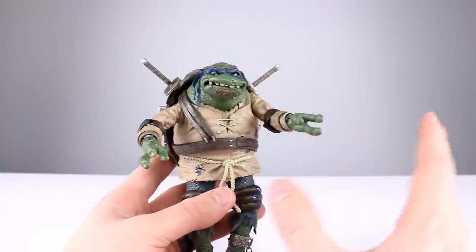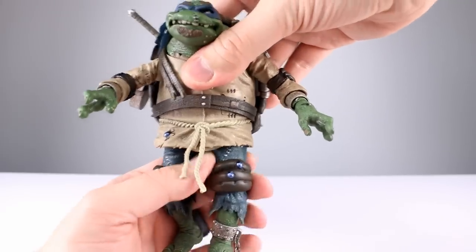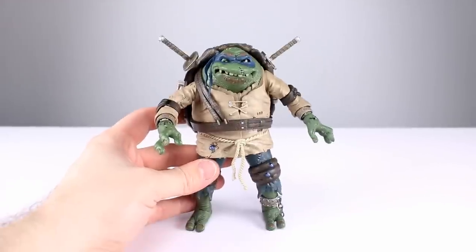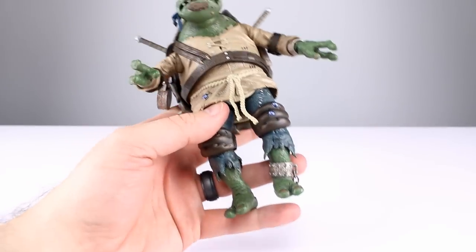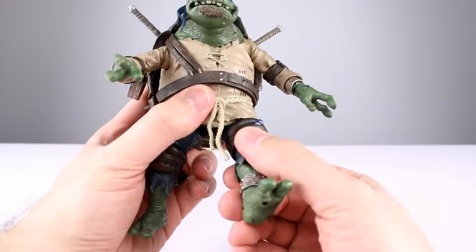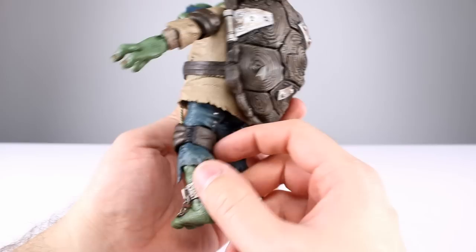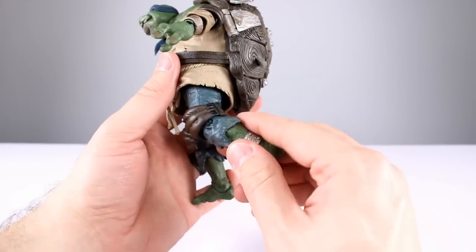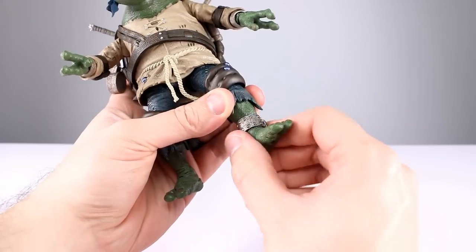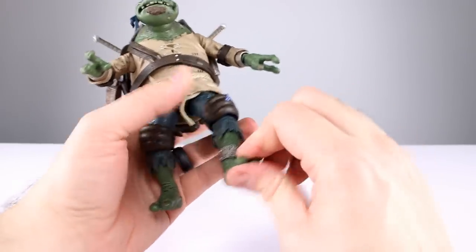There appears to be some torso articulation — probably just a ball peg — and it does let you twist at the waist. The hips are pretty loose on their ball sockets, so if you put his legs out he'll tend to want to do the splits on his own, so be careful with that. Going forward and back is very limited; out to the side is not bad at all. You get a thigh swivel up at the thigh, and the knees are similar to the elbows with a swivel and hinge, but because of the big knee pads you get very little range. You also get rotation where the turtle leg meets the jeans. The ankle goes pretty far back and far enough forward, and you get an ankle rocker.